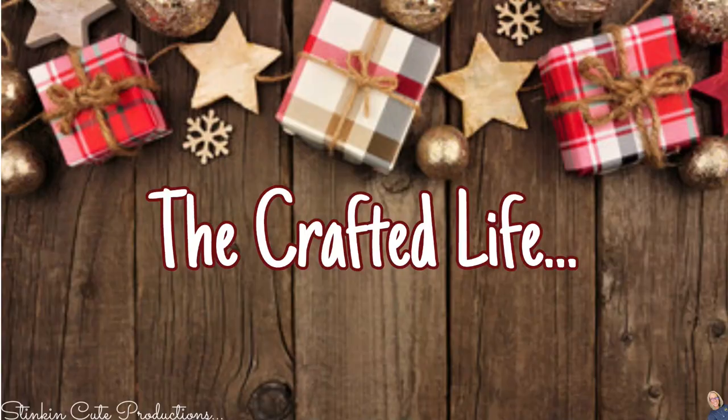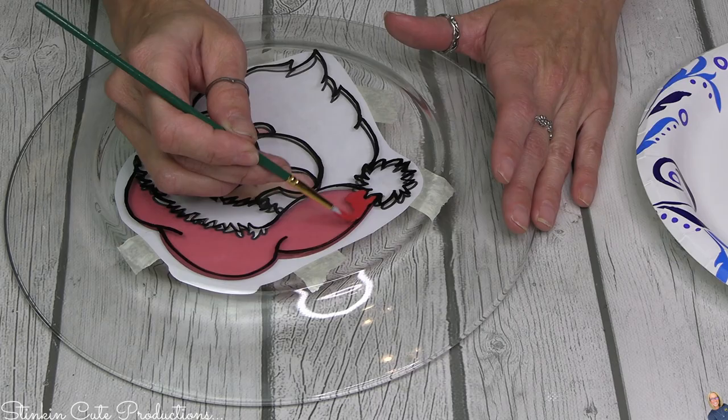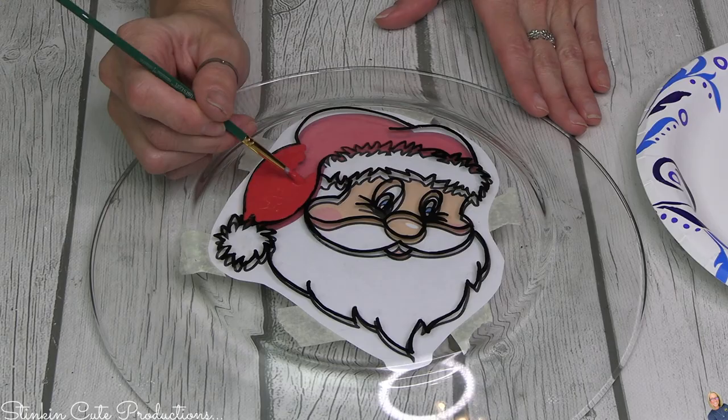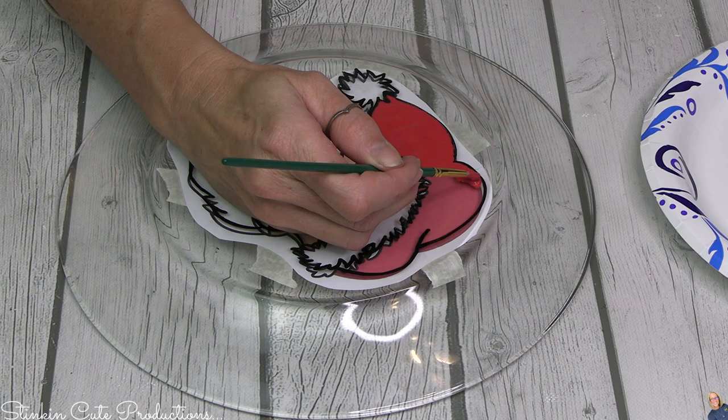The paint I'll be using is just a regular Waverly chalk paint. Is it the best paint for this kind of DIY? Probably not, but it's what I have on hand. Kayla has found that the Folk Art or Apple Barrel multi-surface paint works the best — you can get that fairly inexpensively at Walmart for about 50 cents a bottle, and so that's probably the best route to go. But I'm a Waverly lover and since that's what I have on hand, that's what I'm going to use.